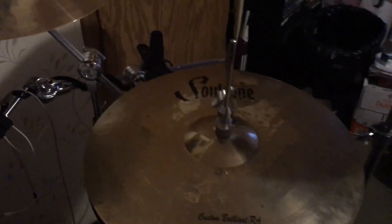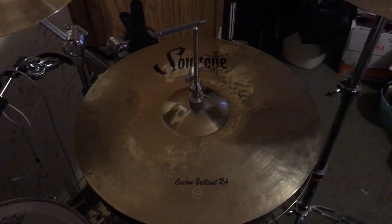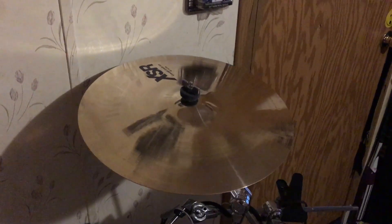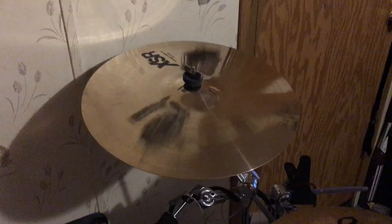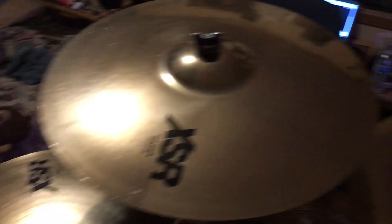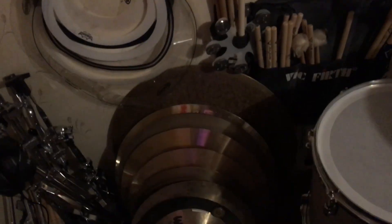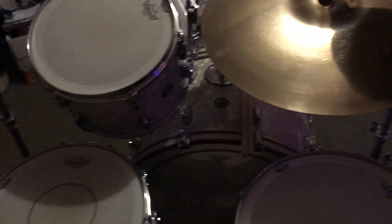Alright, cymbals. Hi-hats are 16 inch Soul Tone Custom Brilliant RA. My crash cymbals are Sabian XSR — I have a 16 inch Concept Crash, an 18 inch Concept Crash, and a 20 inch Fast Crash. I have a 22 inch XSR ride, but that gets swapped out a lot. It's thin and buttery — I like it.